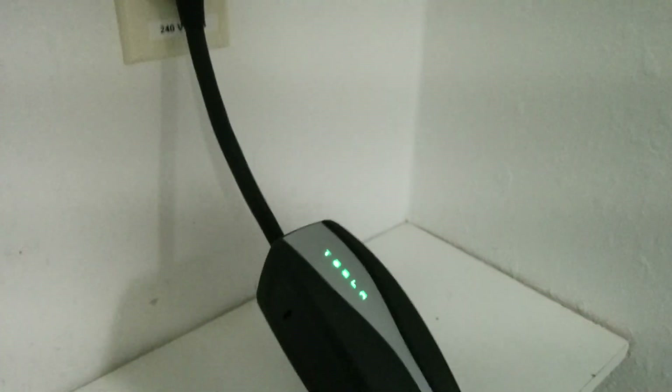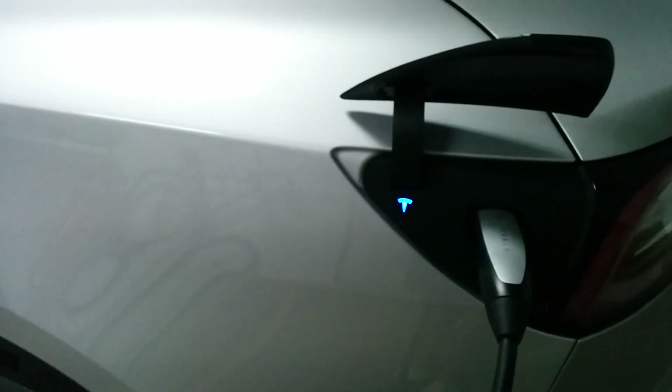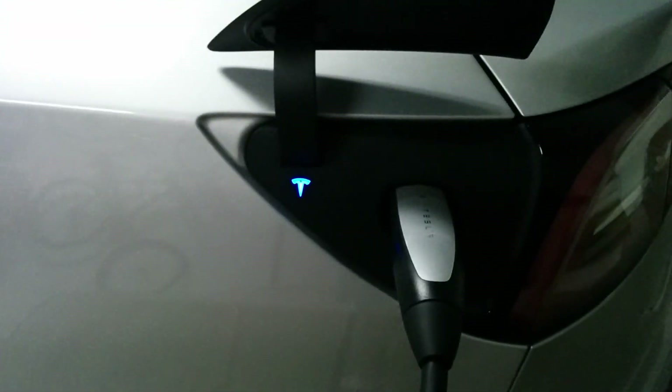You just plug it in like normal using the UMC2, then plug in the car here.